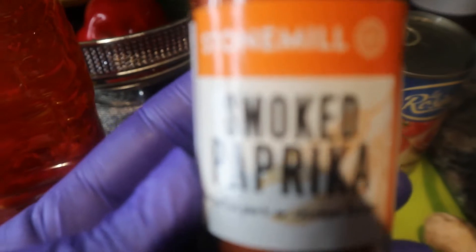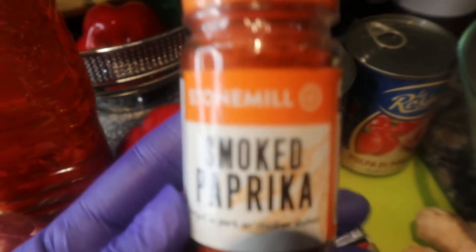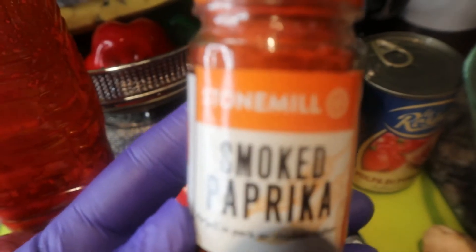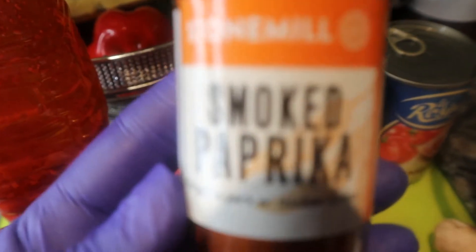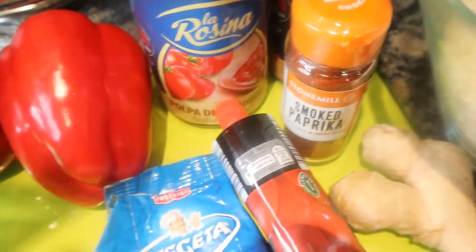I'm also going to be using some smoked paprika. Different individuals cook their Jollof different ways, but I like to put smoked paprika in my Jollof — not only for the color it gives, but also for that smoky taste. I love having that smoky taste with my Jollof. If you've never used it before, you can go ahead and try it. There's always a first time for everything.